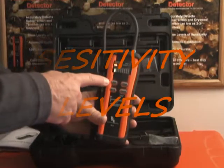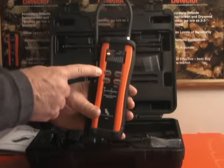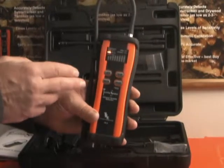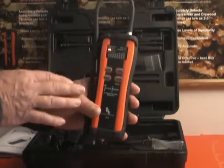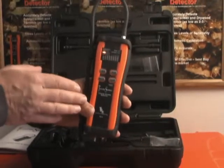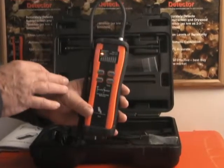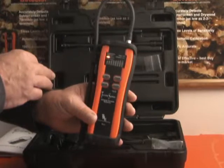Sensitivity level is controlled by this function. It consists of three levels that you can choose from. H, being your most sensitive, allows you to detect very small quantities of termites, typically found in a dry wood colony. M is your medium, and that allows for detection of larger concentrations such as subterranean colonies. L is your lowest sensitivity, and more useful for helping isolate your main colony concentrations where you've had several hits in a detected area. The unit starts in medium level, which you can change at any time.